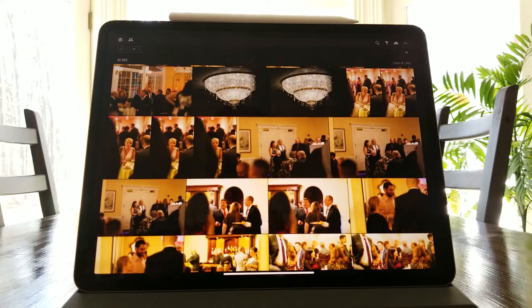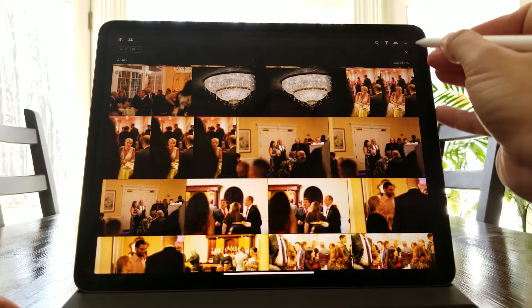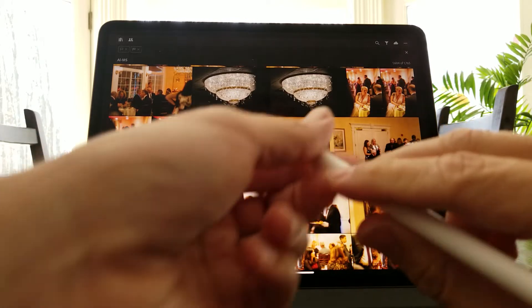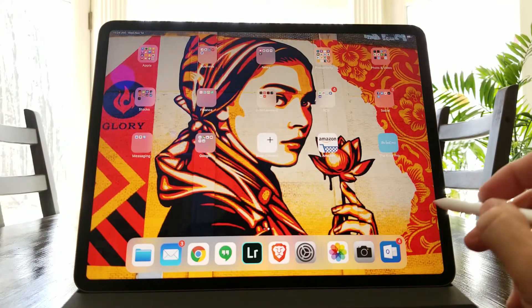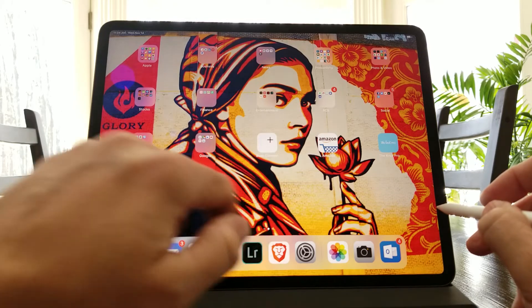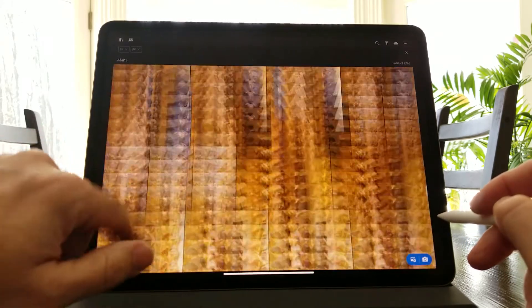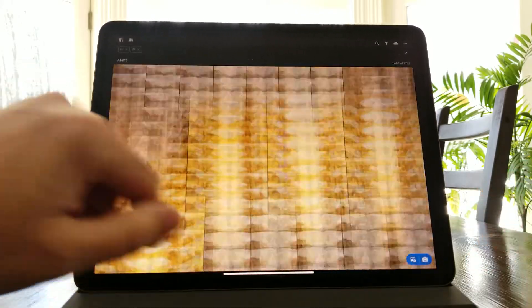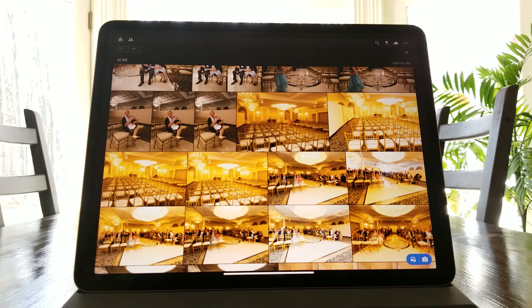One weird thing about this device is that — probably because it's too new — the border of the Lightroom app isn't taking the whole screen; it's leaving about a quarter of an inch on each side. When you go to the home screen it fills everything, but when you start up Lightroom you get a weird border around it. I'm guessing they just haven't fixed this yet. But that's about it — just a quick iPad Pro and Lightroom video. Thanks.